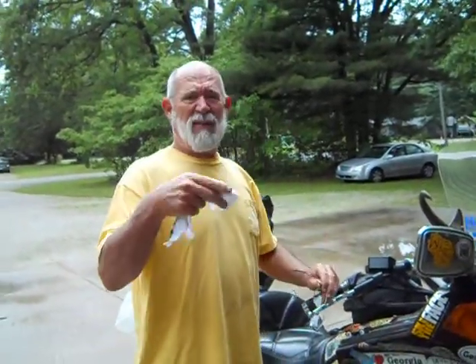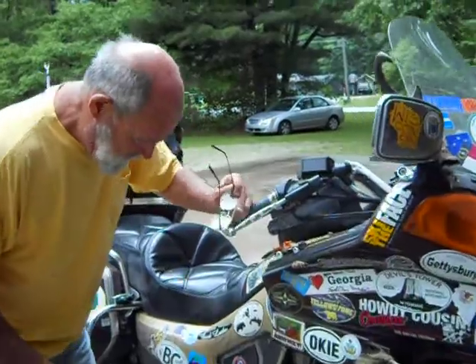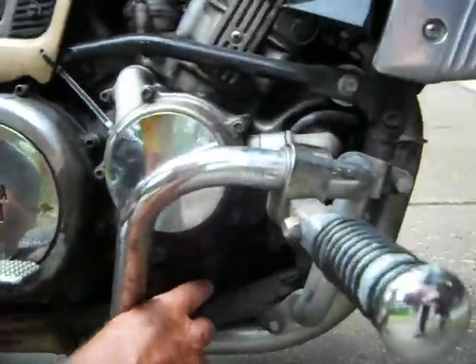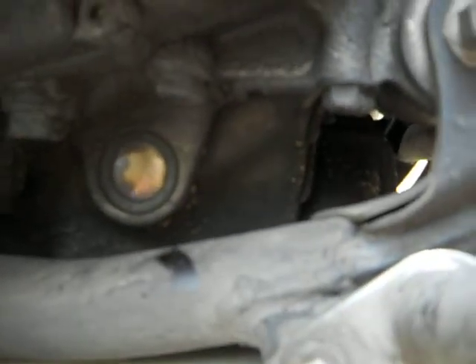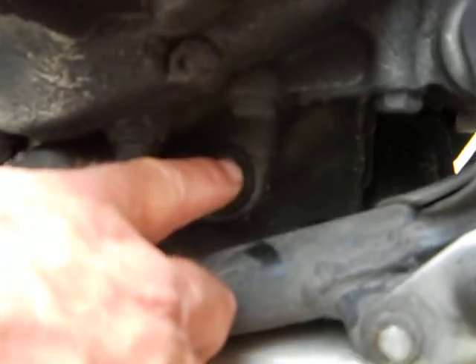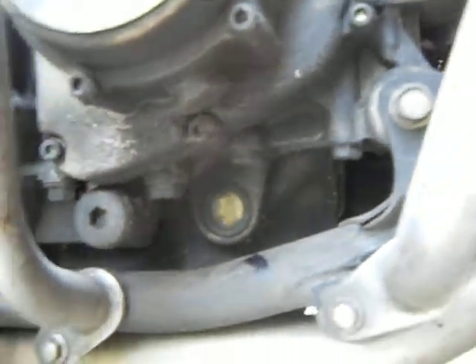There seems to be some kind of misunderstanding between me and some people talking about how to check their oil on their Venture. I think they're talking about a second gen, and I still don't know because I don't have a second gen. The sight window for their oil is right here — see it right there? That's the sight window. I don't know if they're in a different place on the second gen, but that's the sight window on a first gen, so this is all I got to work with.